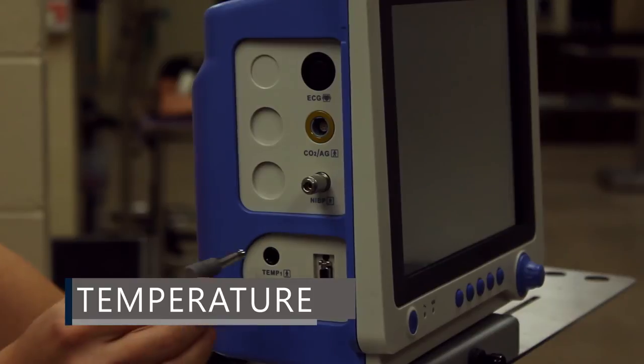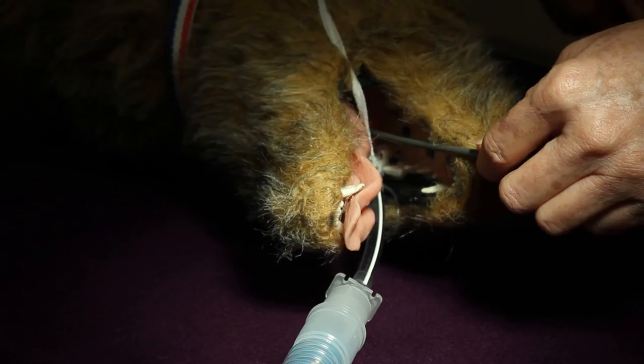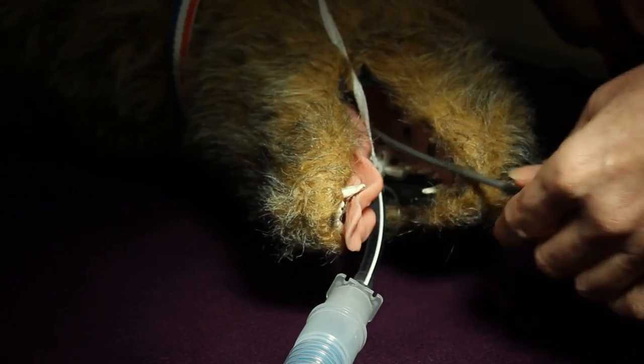Plug the temperature probe into the TEMP1 or TEMP2 port. The temperature probe may be used in the esophagus or the rectum.